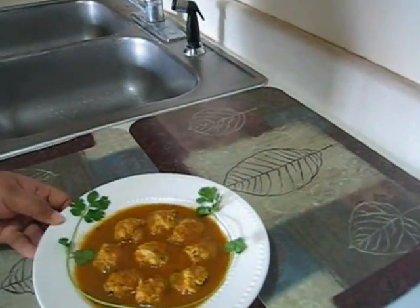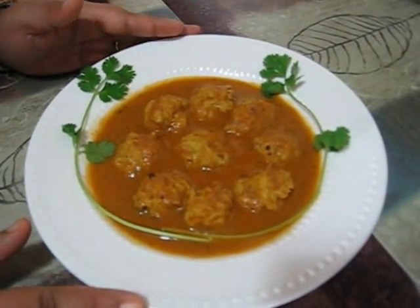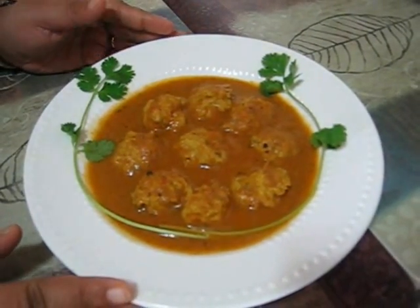So friends, here is my chicken kofta curry. You can have it with roti, paratha, or rice. Enjoy and see you with my next recipe.